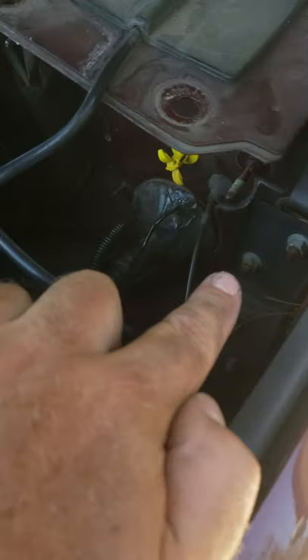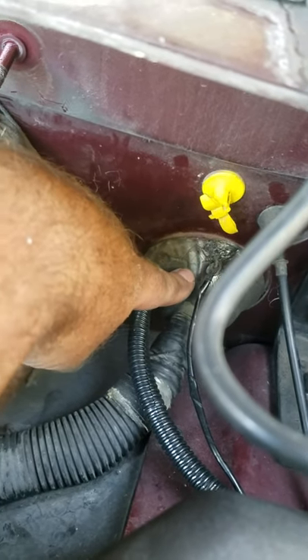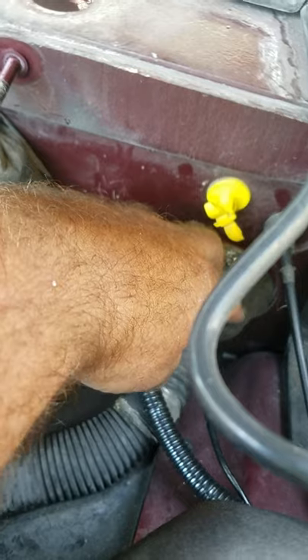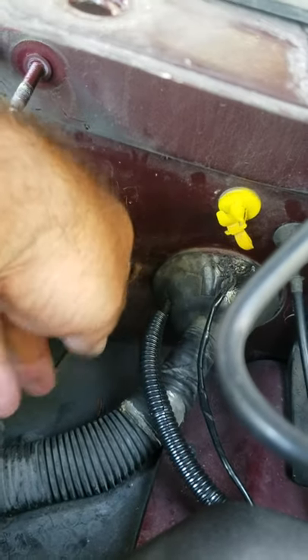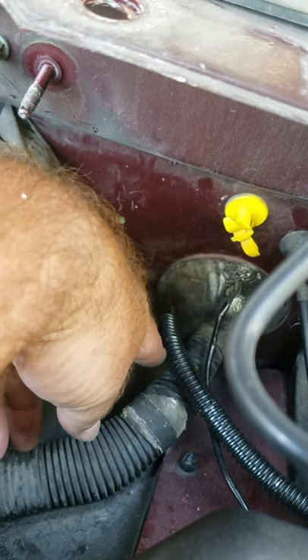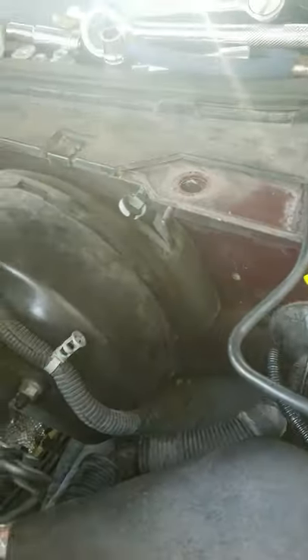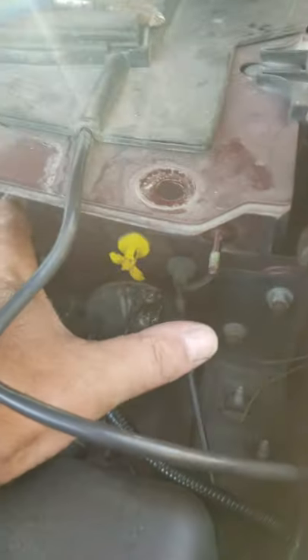There is the factory grommet and I already have a wire here for my air pump, and this one is for an amp meter I put inside - a volt meter I put inside the vehicle already. So the best thing you do is there's a box that mounts here.